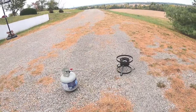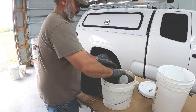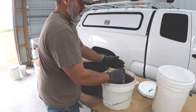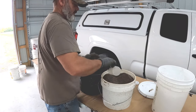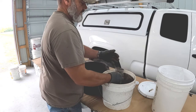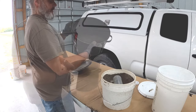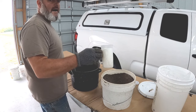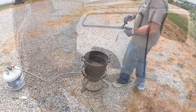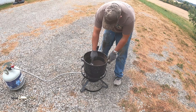Using the turkey fryer method — of course going to put that on the lowest setting. One, two, three, four, five — maybe ten cups. That's what she looks like. There's my wax, and let's go cook some dirt. I've got my dirt on there on the lowest setting.